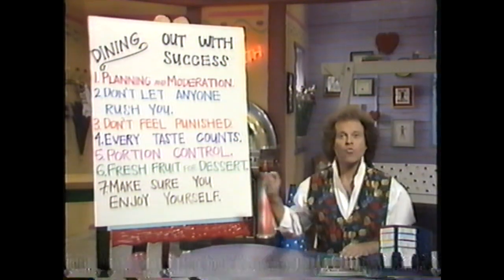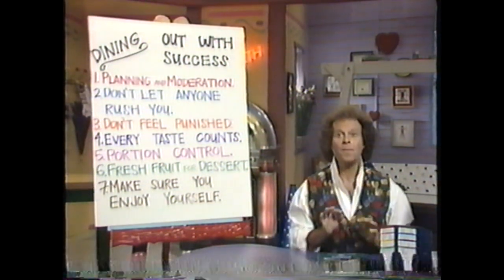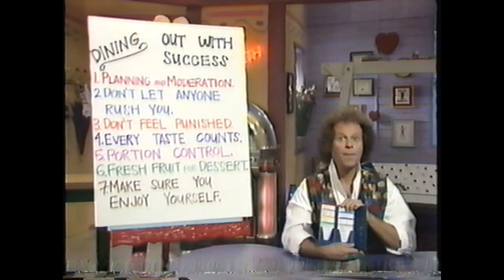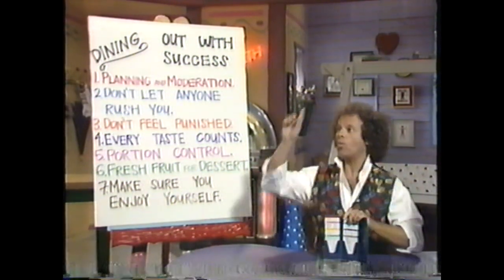Number five: remember portion control and ask for a doggy bag. For desserts, there's always fresh fruit. If you want a bite of someone else's dessert, that's going to be a joker card — about 30 to 35 calories. Number seven: make sure you enjoy yourself.